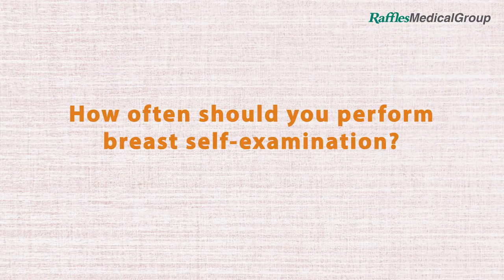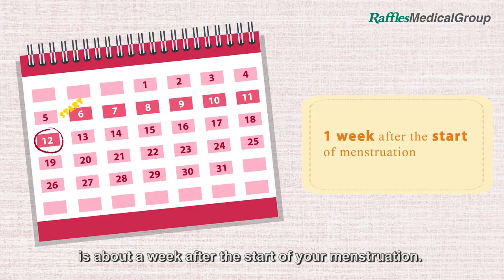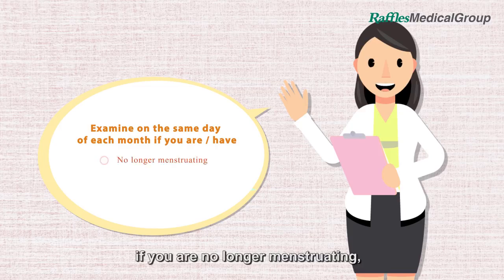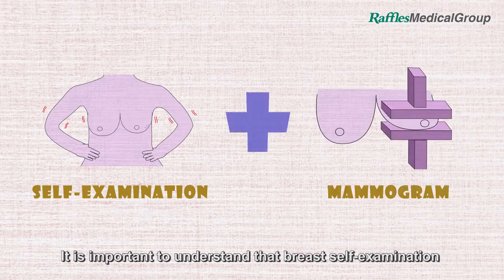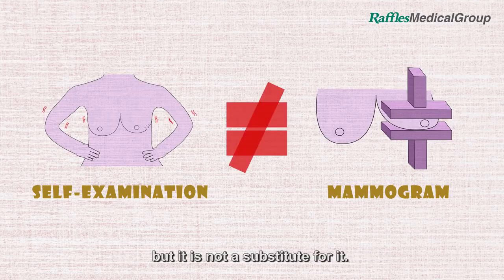How often should you perform breast self-examination? The best time to perform a self-examination is about a week after the start of your menstruation. It is more effective to perform on the same day of each month if you are no longer menstruating, pregnant, breastfeeding or have breast implants.